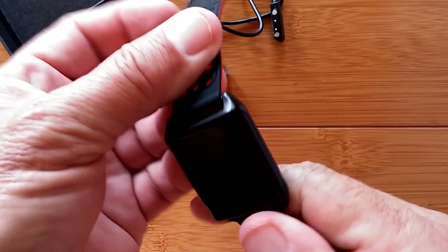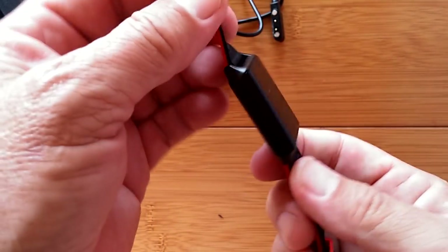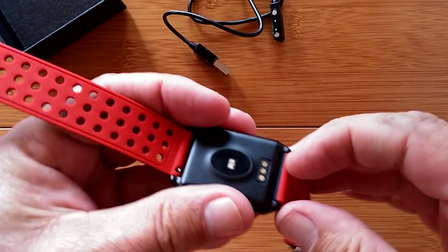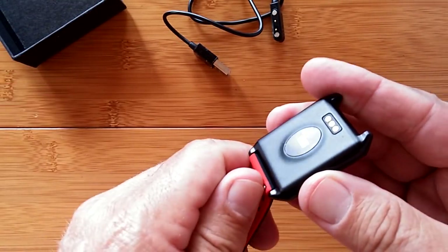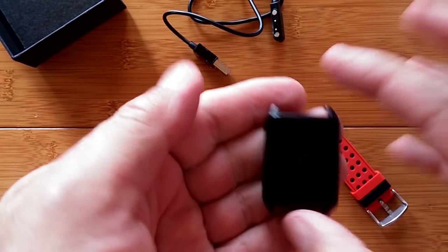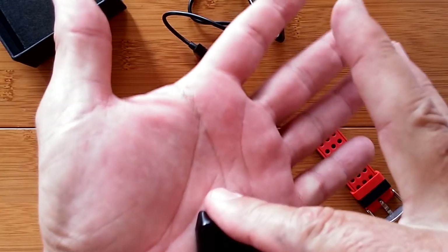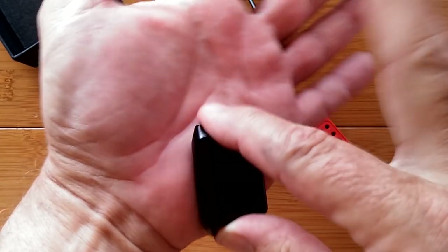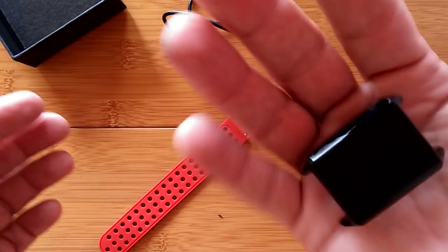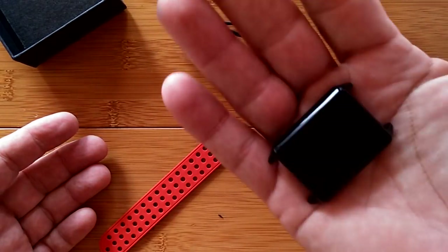We're going to charge up the Linwo M7 and then see what it'll do for us. Definitely removable bands — I'll take them off now and then put them on for the rest of the review. So you could make this thing a cute little pocket device too. As you know, you can get your heart rate from just about anywhere — that fleshy part of your hand is usually pretty good, or the tip of your finger. It's got nice weight, counterbalance weight to it. Let's do the rest of the review.